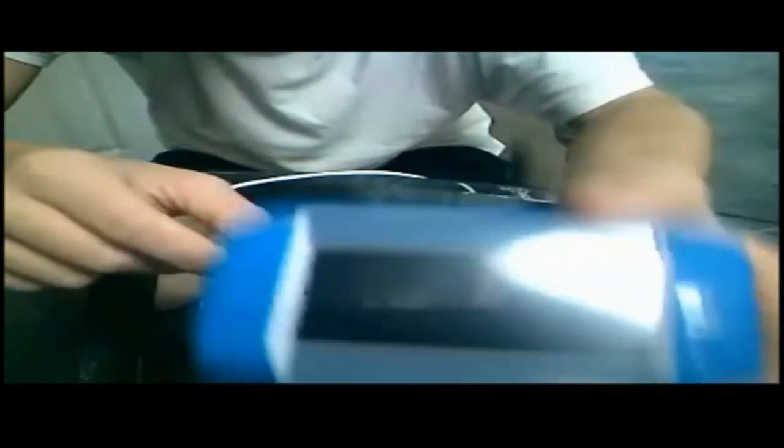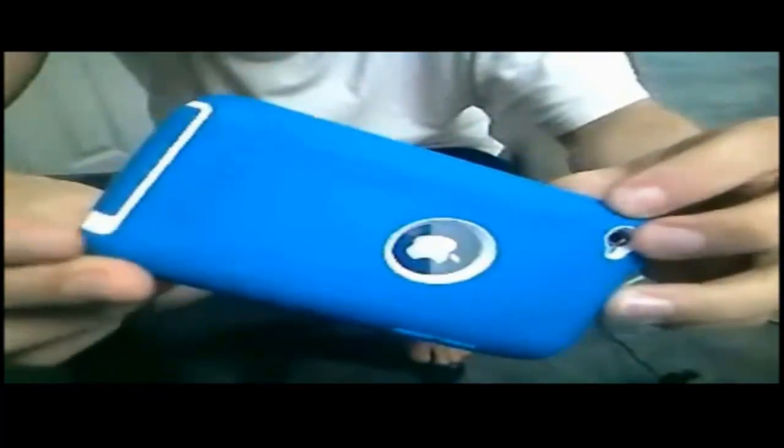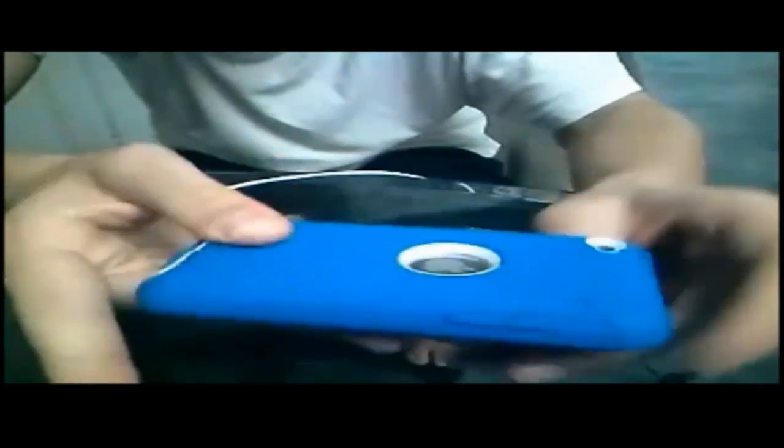Hello YouTube, this is my white 32 gigabyte iPod 4. I'm just going to show you the cover right quick, just to get an idea of what it would look like with all my stuff on it. Yeah, it's an Otterbox.